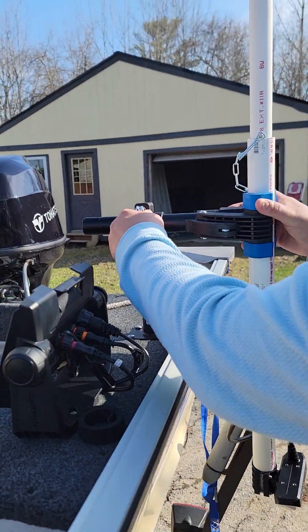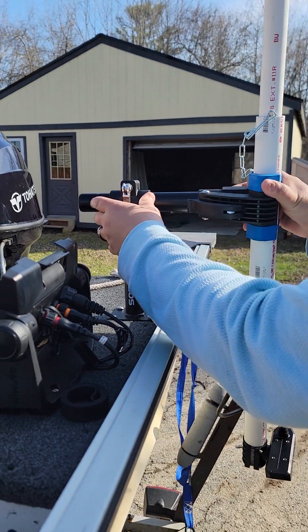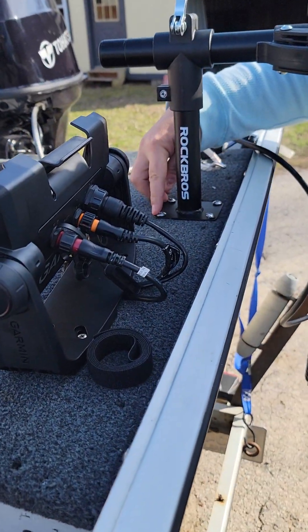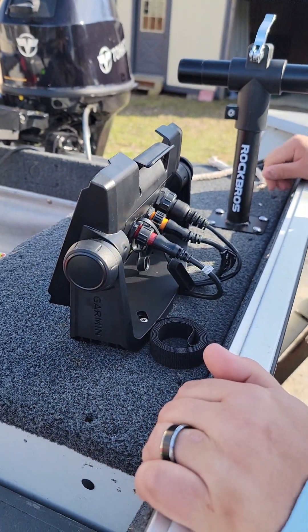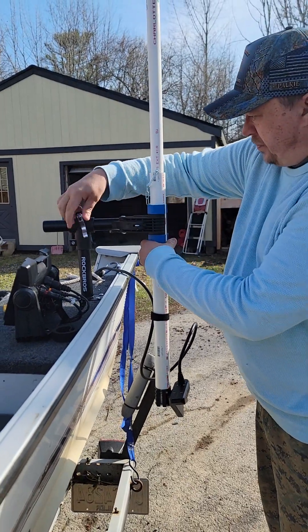When I travel with it, it'll pull right out all the way, so it's pretty simple. I was able to just get some stainless screws and mount it on the deck by my Garmin here.